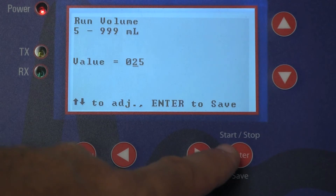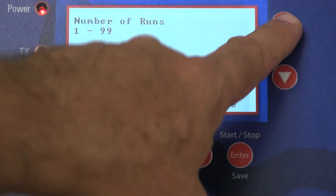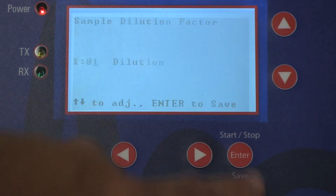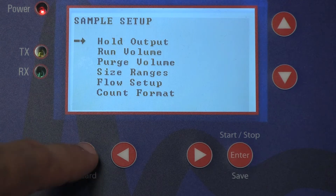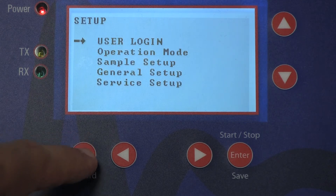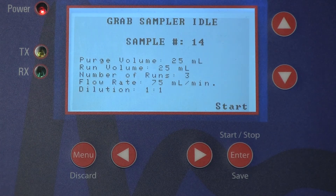The unit can be set up for a single test or for multiple runs of some defined volume. When using the counts per milliliter format, typically sample run volumes of 25 milliliters are sufficient. While when using counts per 100 milliliter format, it's a good idea to use at least a sample volume of 100 milliliters.